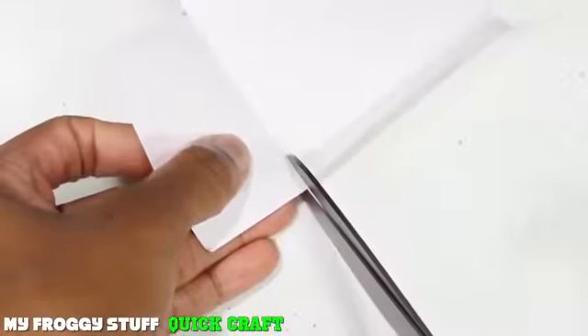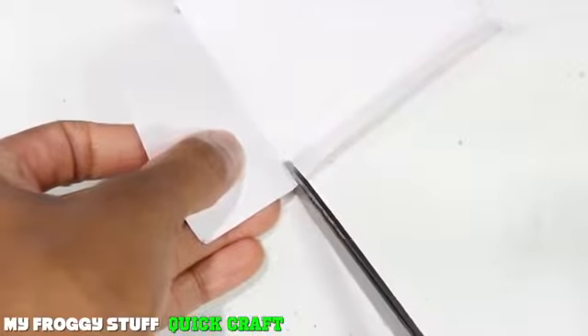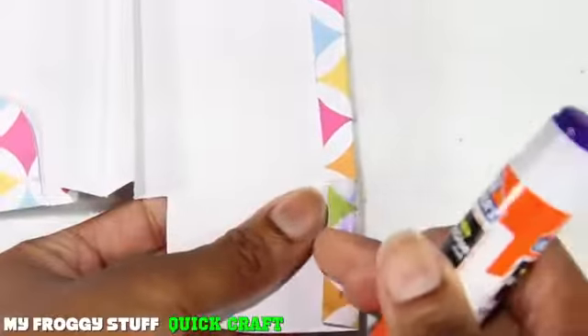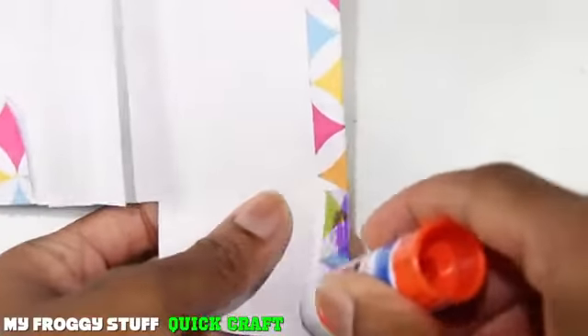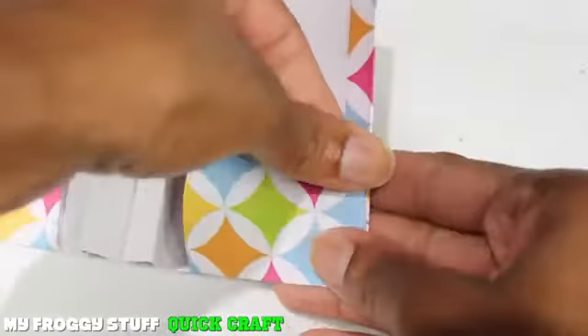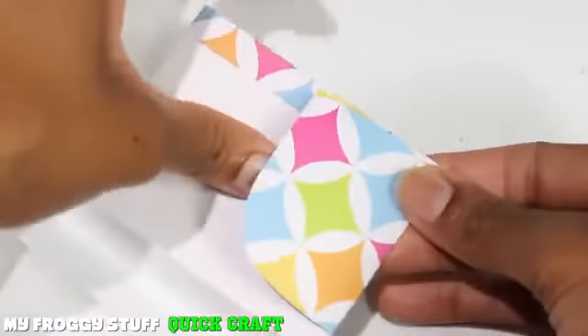Unfold, make a small cut in the bend, apply glue, fold it over to glue it down, and apply glue to the outside of this tab. Then I fold it up and glue it over, making sure that the pocket can still be opened.